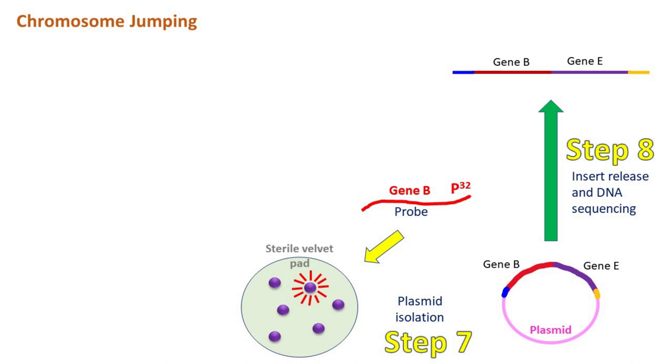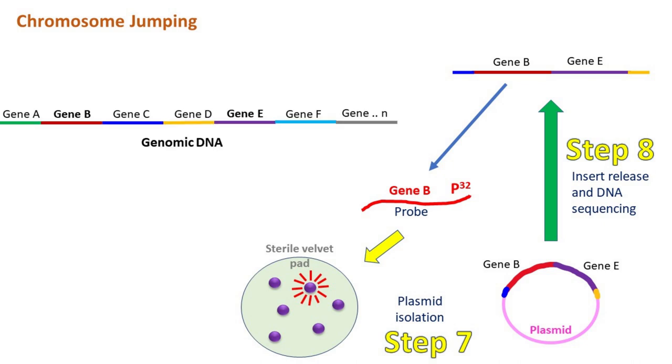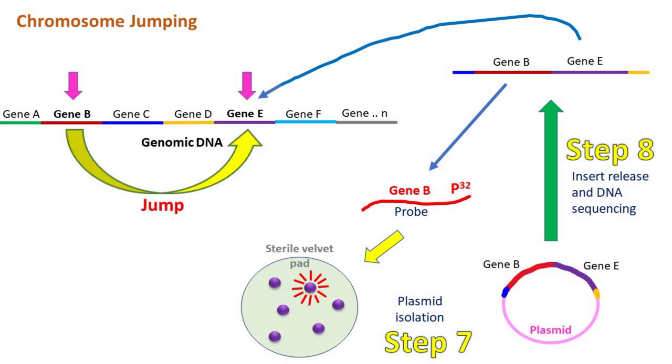Carefully notice this fragment. It has the desired gene which is complementary to the probe and the gene that was located far away on the original chromosome. This is called chromosome jumping. Instead of getting the sequence step by step, here we jump from one end of the chromosome to the other, ignoring the sequences in between.